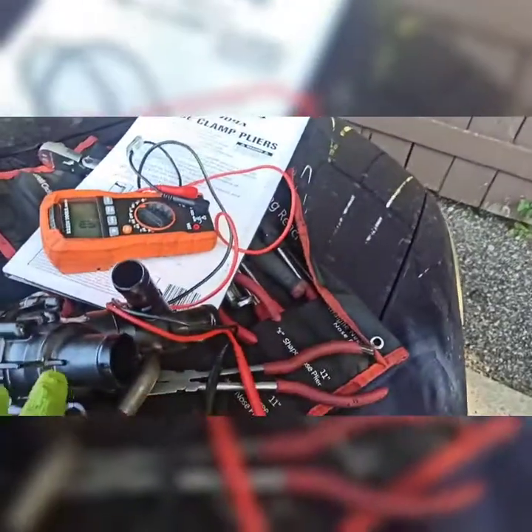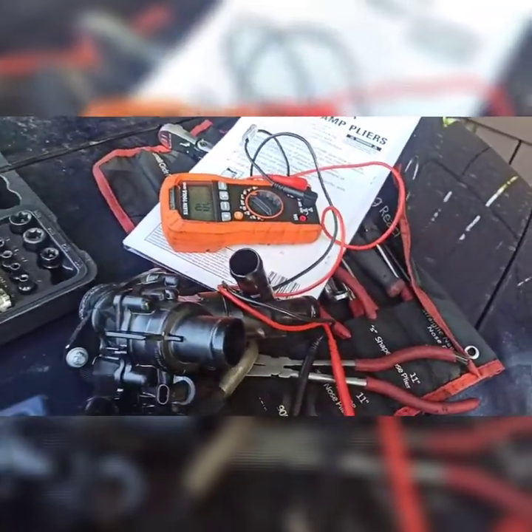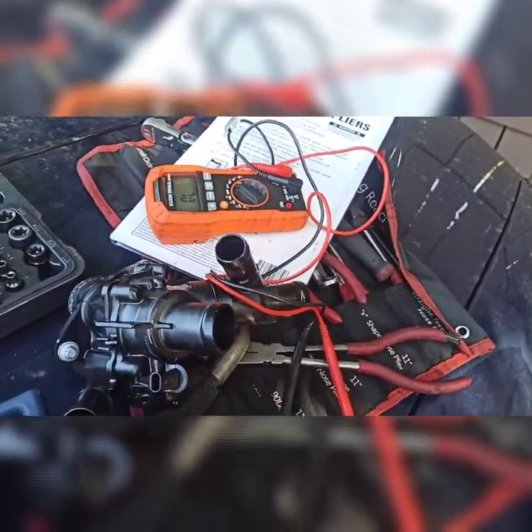Just for fun, I'm doing a resistance check between the old and new thermostat. The new one reads about 9.2 ohms, and the old one is basically open-circuited — which confirms why the fault code was set.